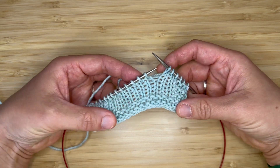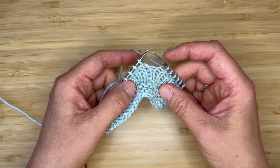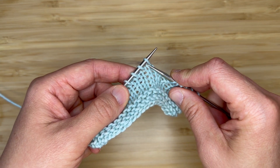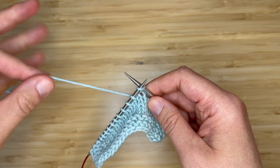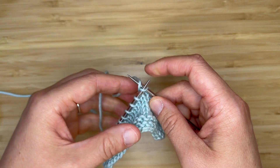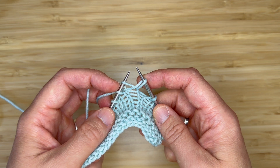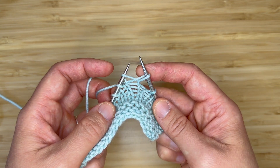To begin, I have the right side of my work facing me. I'm going to have my working yarn in the back and I am going to insert my needle knitwise into the first stitch on my left-hand needle. I will wrap the yarn knitwise and bring the yarn through the loop on my left-hand needle, but I'm not going to drop this loop off my left-hand needle.